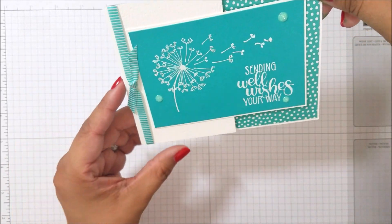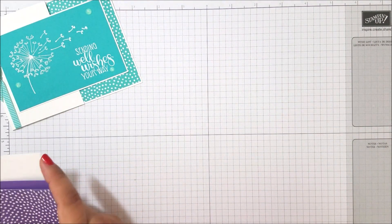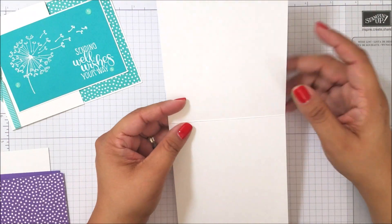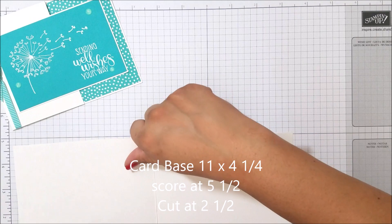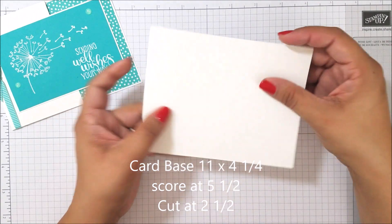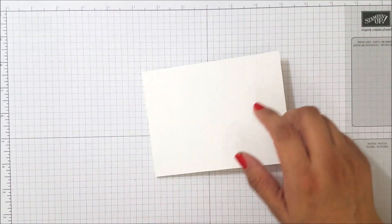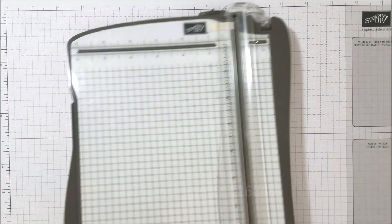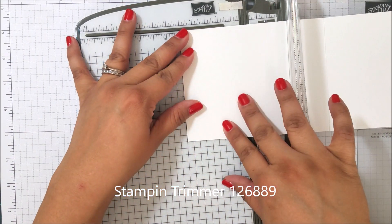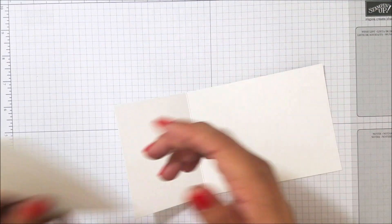Hopefully you'll be able to see it in the camera; if not, you'll be able to see it in the pictures for sure. So let's get started. I have all my pieces. First, we have our card base — it's 11 by 4 and a quarter — scored at 5 and a half, and then we're going to cut it at 2 and a half. Let me get my trimmer. We'll line it up and cut at 2 and a half, and you can save this piece for later.